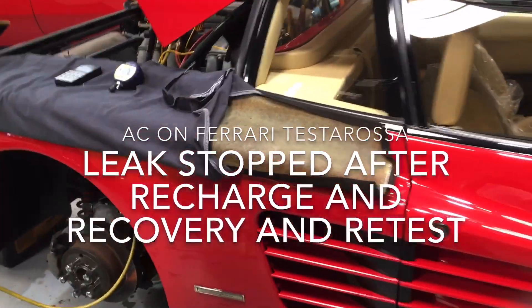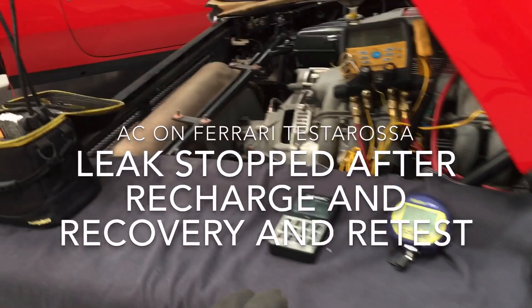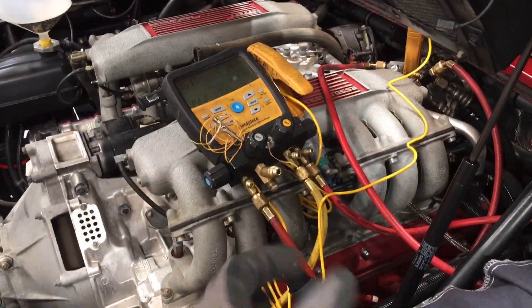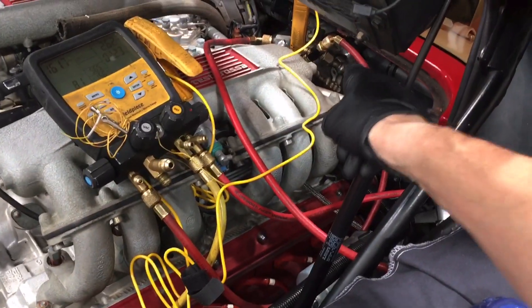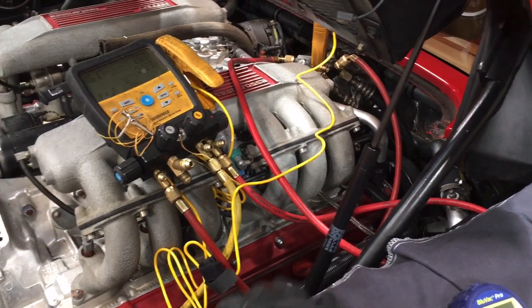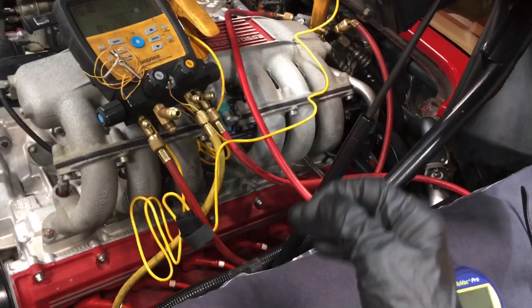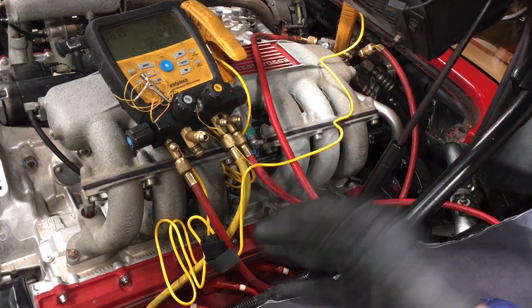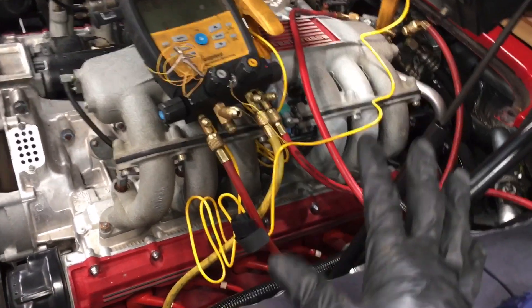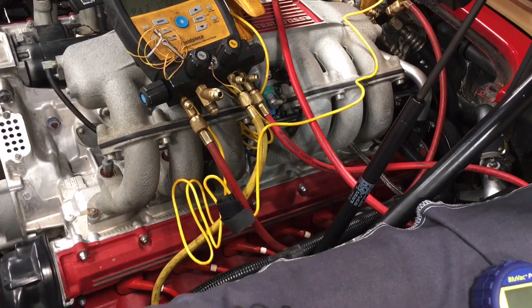Getting back on this video for this Ferrari — you've seen before it failed the vacuum test and failed the pressure test with dry nitrogen, easily failed. What I suspected, after going over a leak test, was the front shaft seal on the compressor. This was sitting with zero refrigerant for a long time, couldn't hold vacuum, couldn't hold pressure, but neither leak was big enough to pick up with a leak detector, nitrogen pressure, or any other method or UV dye.